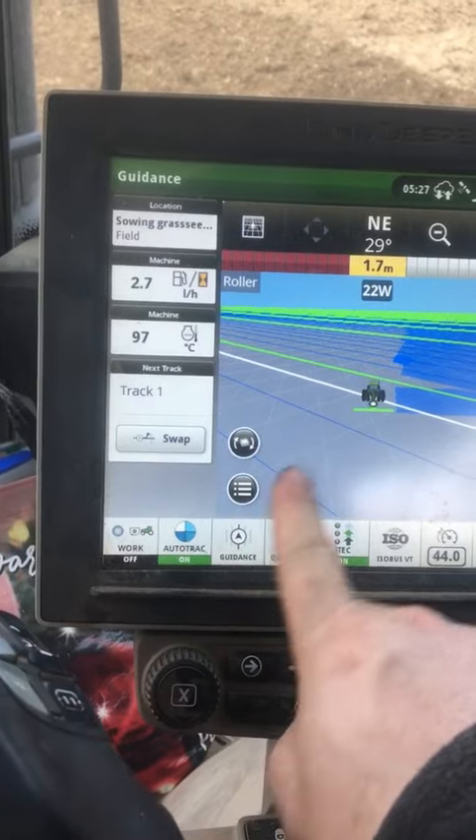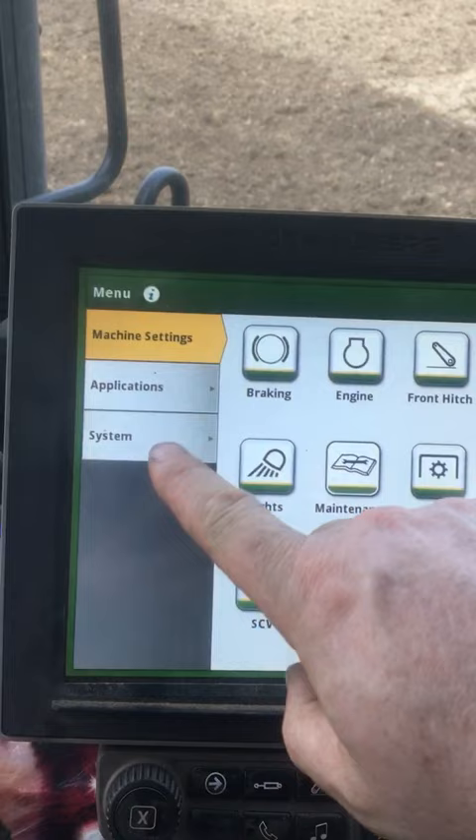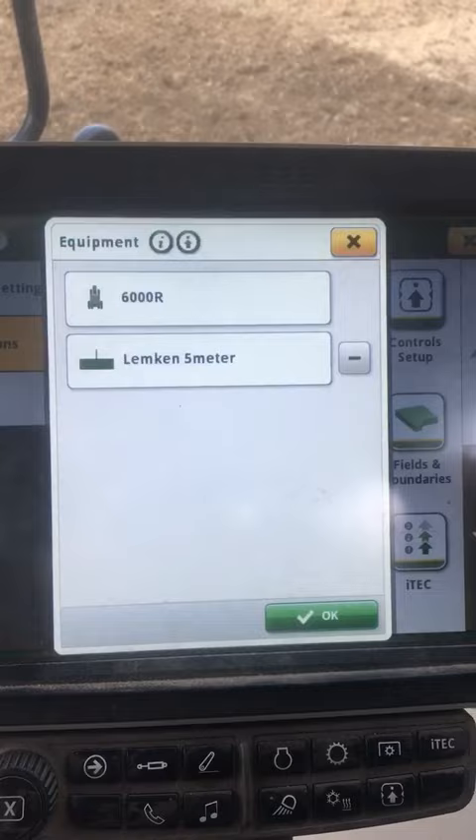To link work to what you've done here, so that when you drive up you paint it, we're going to go to menu, applications, equipment manager. We're currently using a Lemkin 5 meter.